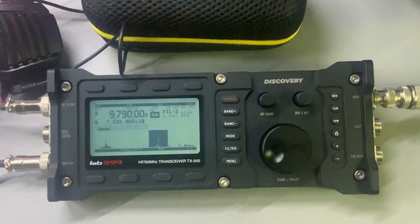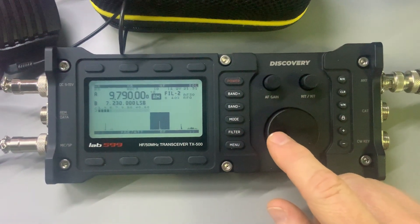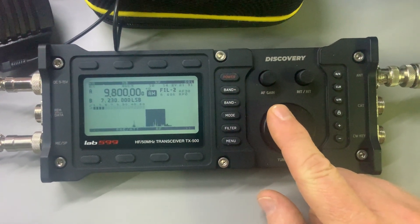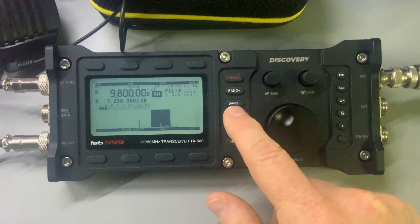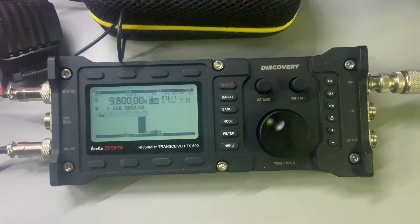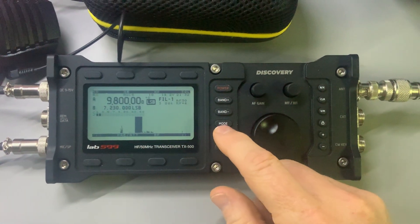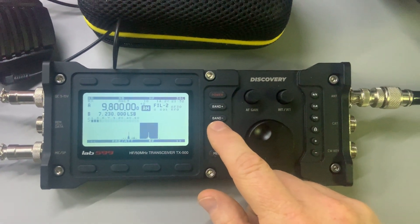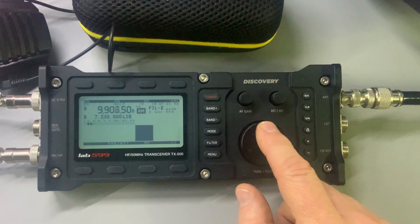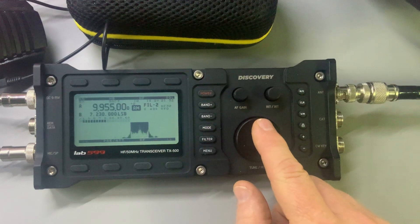That's probably RRI French language service. Let's see how many are back. Coming up on WRMI — that's going to be WRMI.